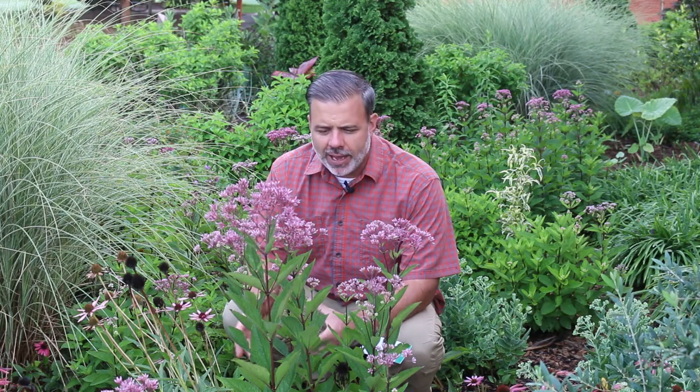Pye is spelled P-Y-E and that actually means like a mangy dog. But it's not really a plant that we consider a weed.